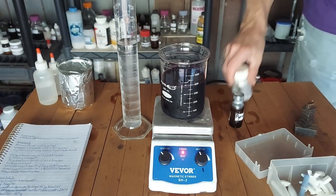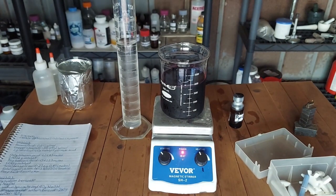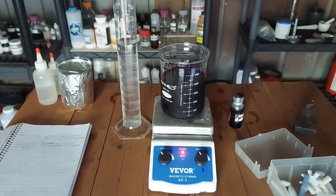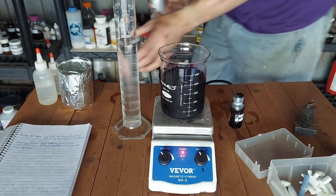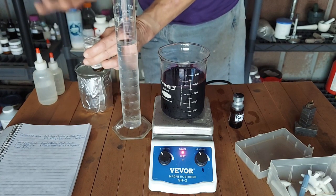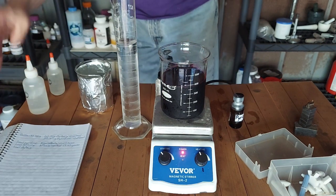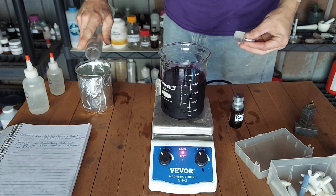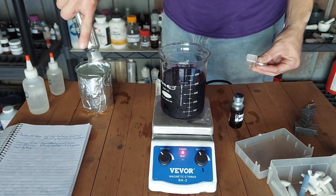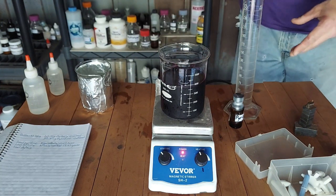Silver nitrate. My notes say I have 20.91 grams of silver nitrate. I want to keep that out of the light, so we are going to transfer that into this paper here. We need to dissolve it in 10 times its weight in water.